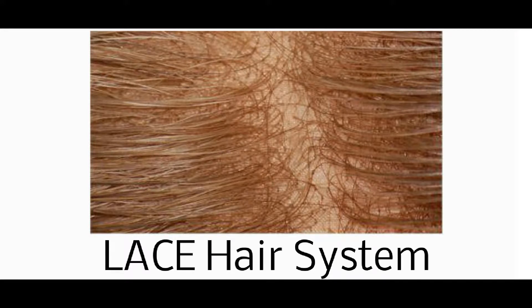Hi guys, I am your host from Hairsight.com. Today's topic is hair replacement system. Hair replacement system is sometimes referred to as hair system, hairpiece, toupee — all essentially mean the same thing.